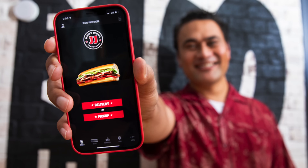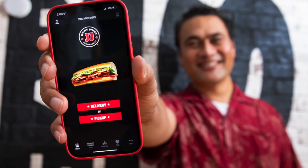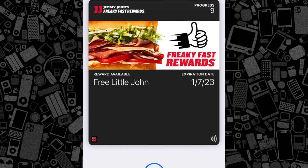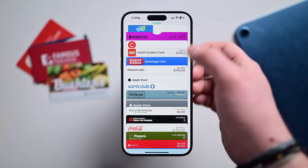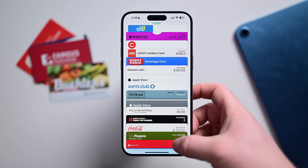There are a lot of apps or brands that support adding passes directly to the Wallet app. It works really seamlessly by downloading the store's app and then just adding the pass. Things like Lego, Panera, AMC, Sam's Club, Jimmy John's, Hilton Honors, among many, many more.